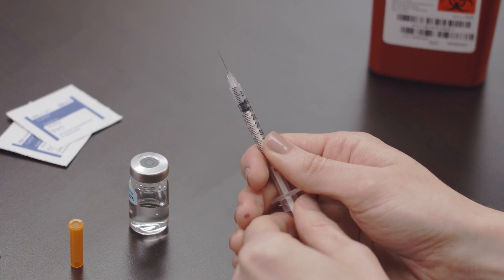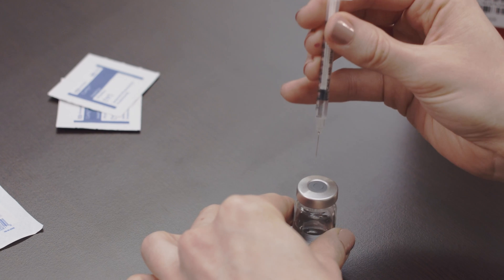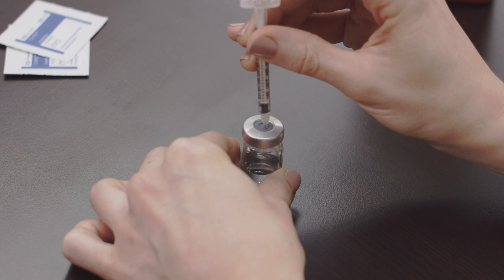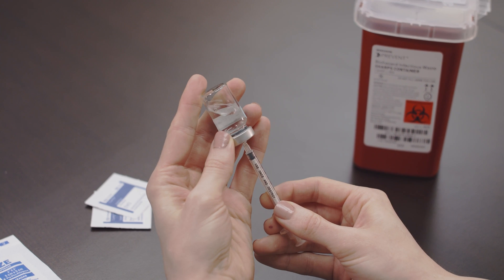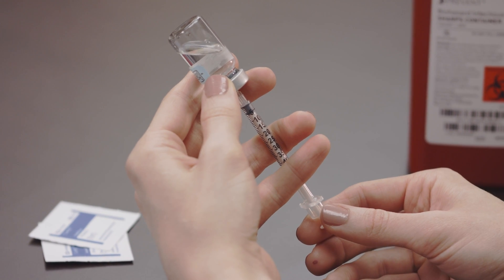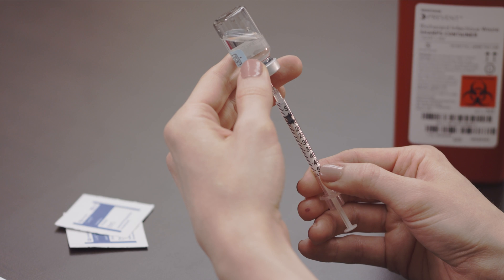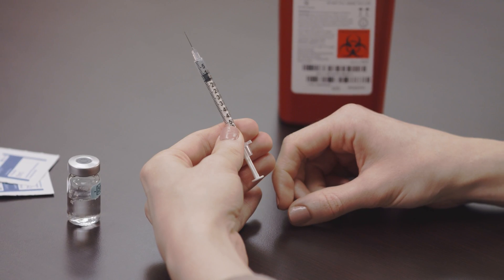Hold the syringe upright and draw in the same amount of air as the dosage required. Insert the needle into the vial of low-dose HCG and push the plunger until all of the air is inside the vial. Invert the vial attached to the needle and syringe, and pull the plunger while keeping the tip of the needle submerged. When the plunger is filled with the correct dosage, remove the needle from the vial holding it upright — don't let the needle touch anything, including your hands.